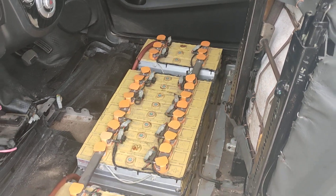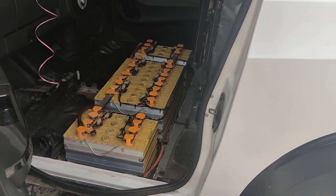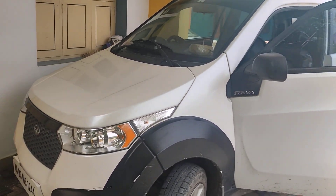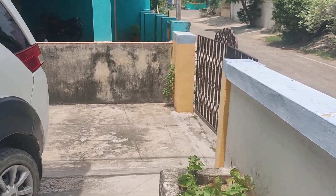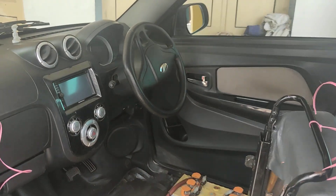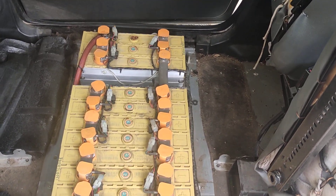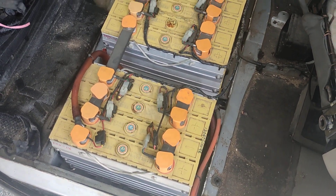There are 16 battery cells. It is really hard work to remove all the center console and everything. All the sensor wires and temperature sensing wires go from each individual battery cell.